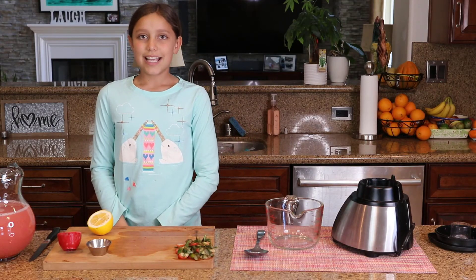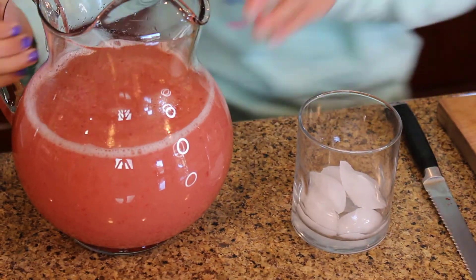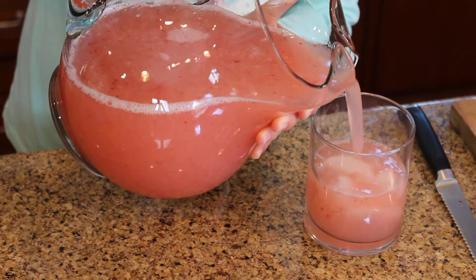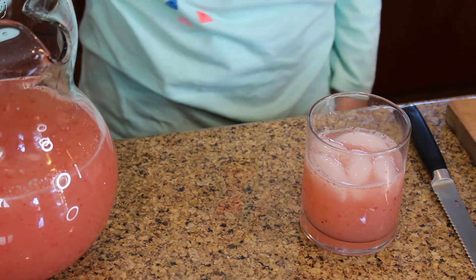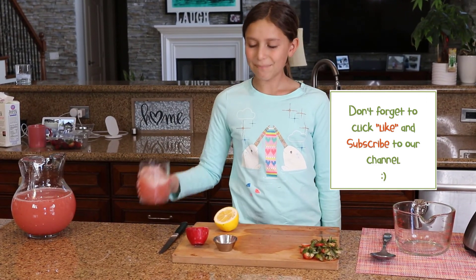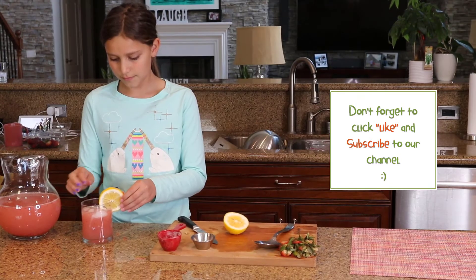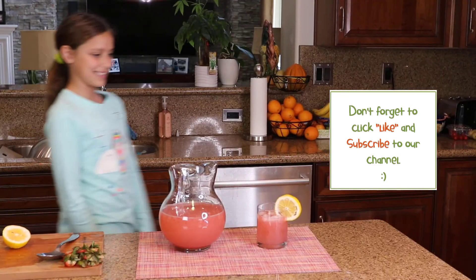Now I'm going to taste the strawberry water that we made. Wow, it's really delicious. I really hope you try it. That looks so good — I'm so proud.